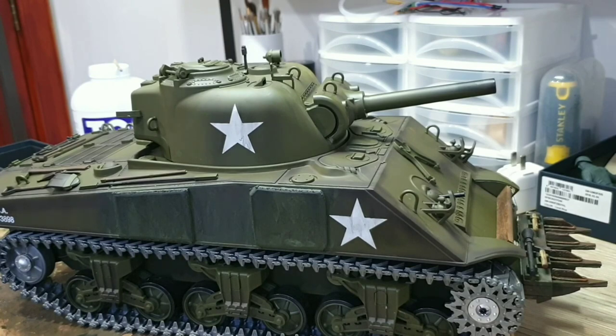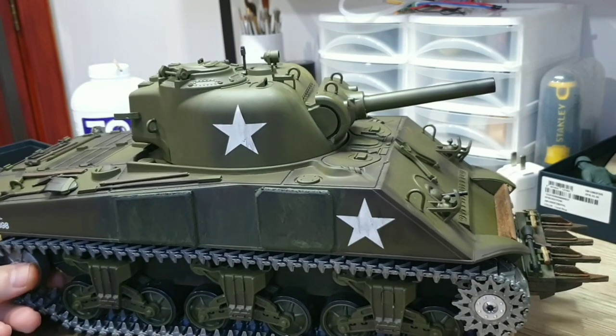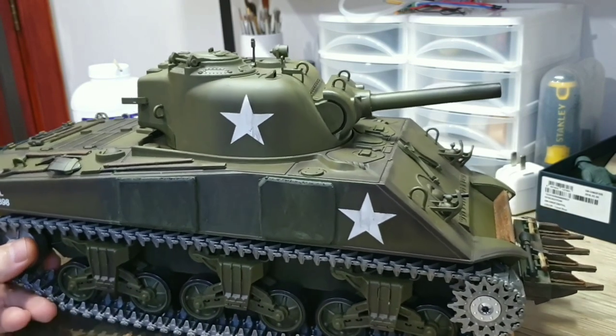Today I'm just going to do a little bit of weathering on my tank. I just received this tank last week — it's a Sherman Pro Hanglong.